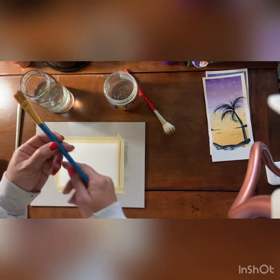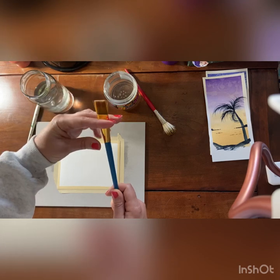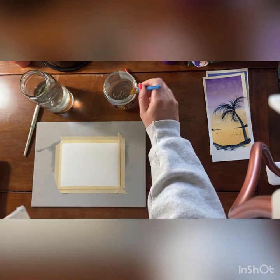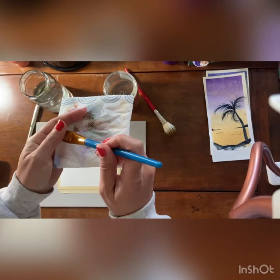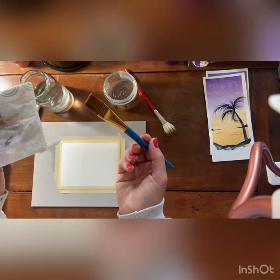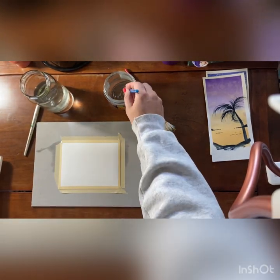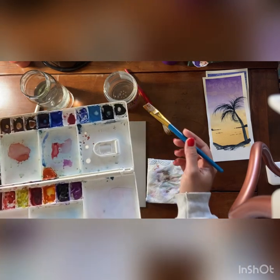We're going to use a flat brush — whatever flat you have, you want to use your wider one, so a half-inch or above. You're going to dampen your brush, and I always have a piece of paper towel ready. If you control the amount of water in your brush first, you will control the amount of water you have on your paper, so you should always blot onto a paper towel.